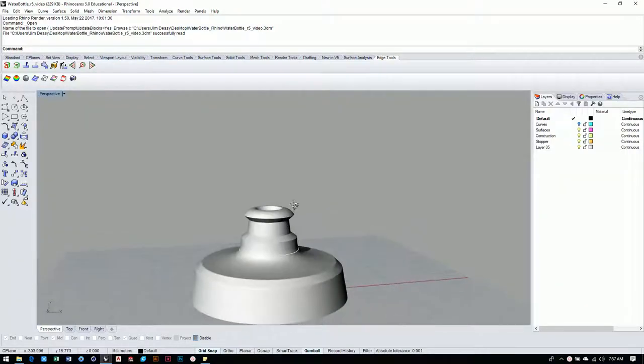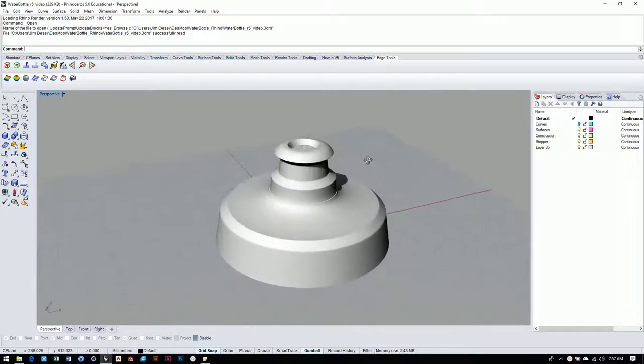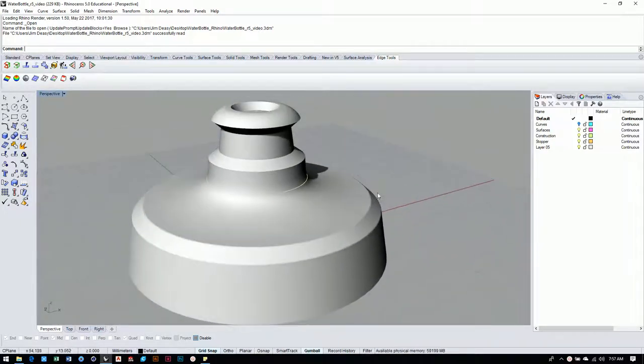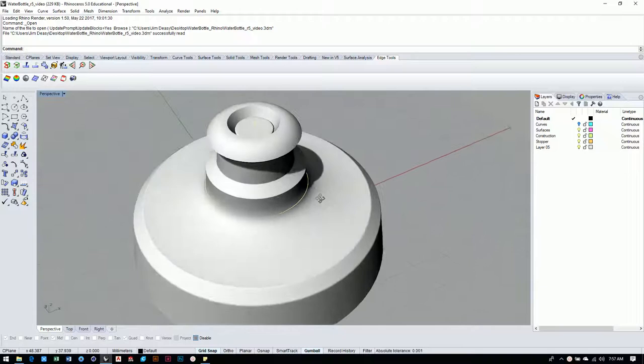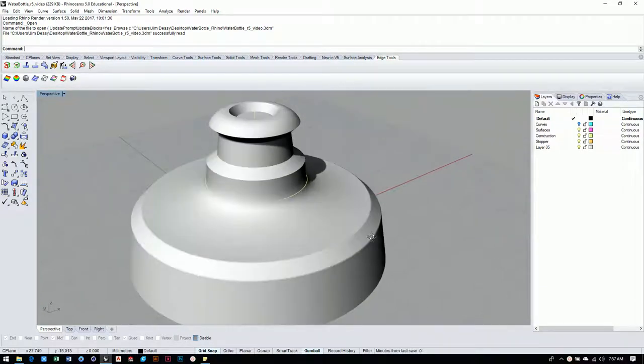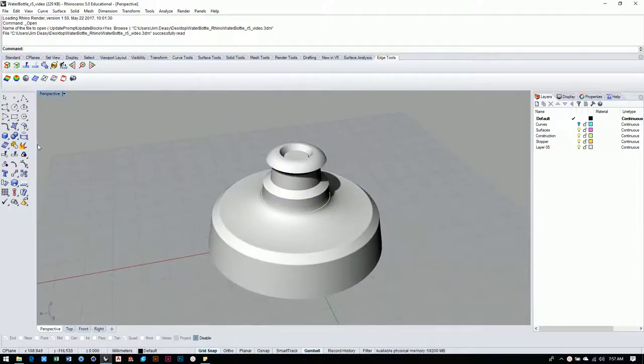Okay guys, here we go into what's going to be our fourth video for the water bottle top, and things are moving along pretty well. Just taking a look at what we've done so far, we've gotten a pretty good overall surfacing on this, and it's just going to be down to adding some of the details now. So the next thing we've got to do is add these side cuts that you see on the water bottle itself — they act as grip and also as an aesthetic feature. I struggled with this quite a bit and I came up with a strategy that I think works pretty well, so let's get into it.